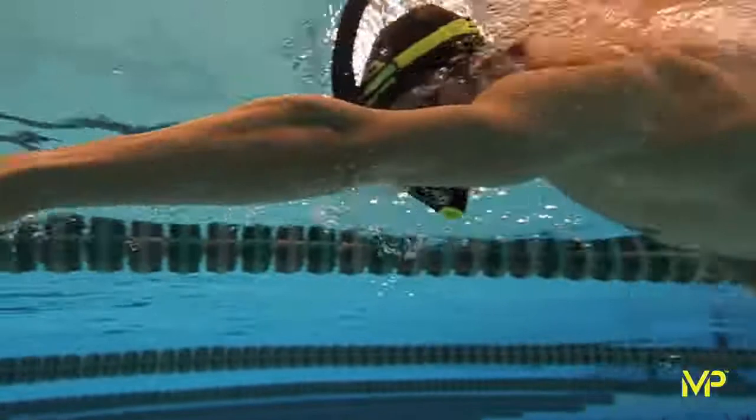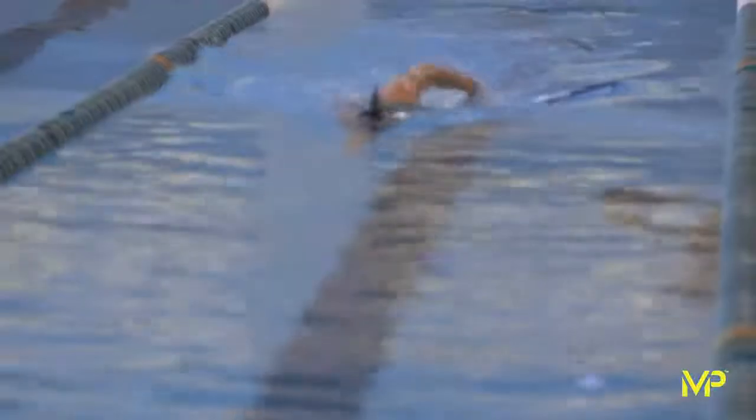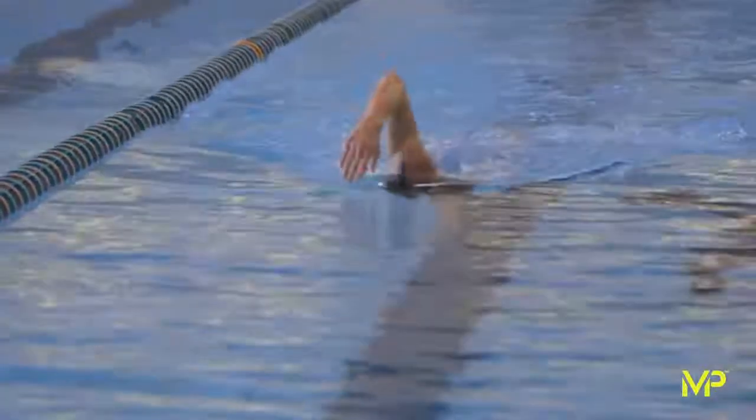The benefits of using a snorkel in training are twofold. Number one, there's the conditioning effect by having to breathe harder to get the air in. So you do strengthen the actual breathing muscles, the intercostal muscles.